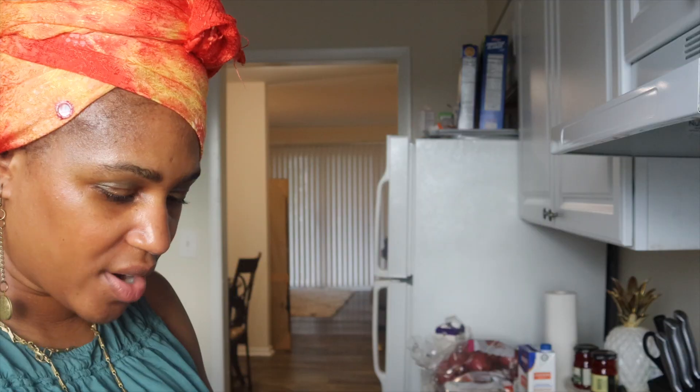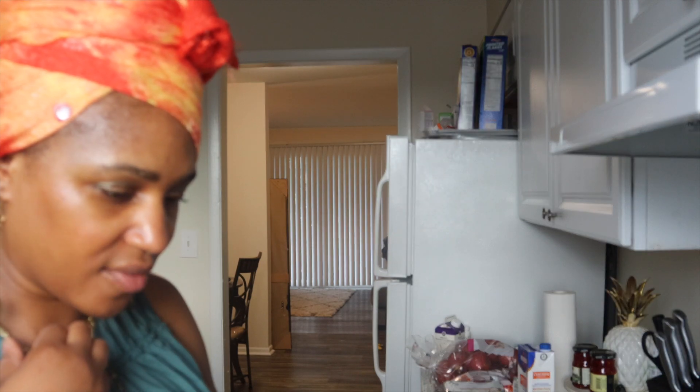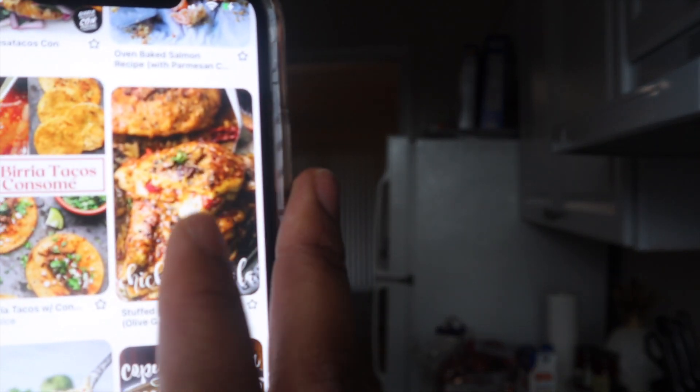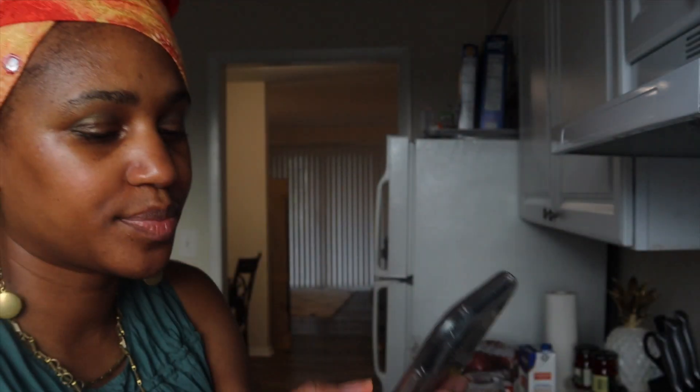It's super simple but a very elevated meal. So I already had this on here because I was actually looking for something. Here it is right here — the chicken marsala. So I'm going to go ahead and click on this.